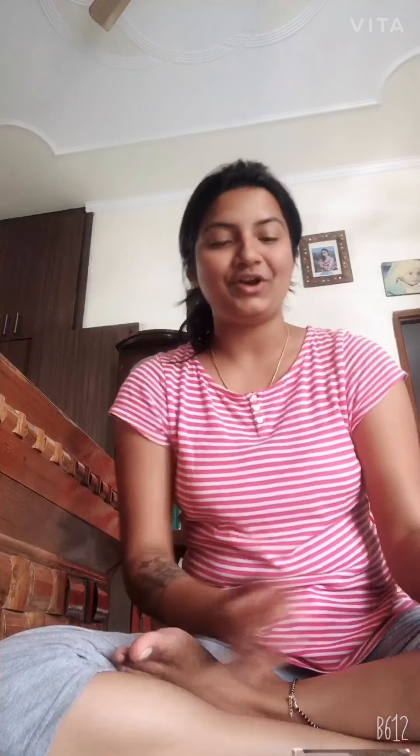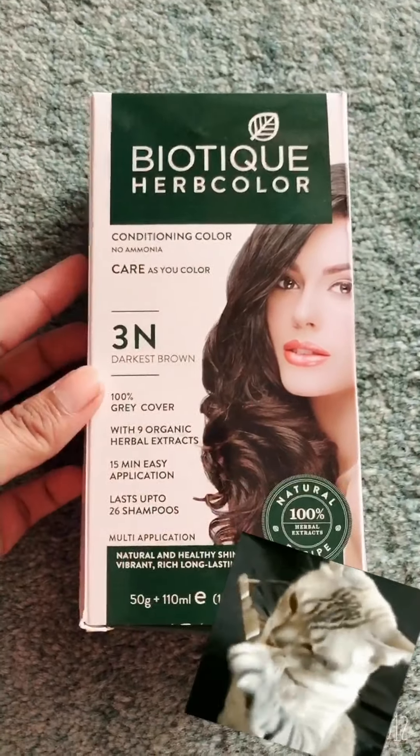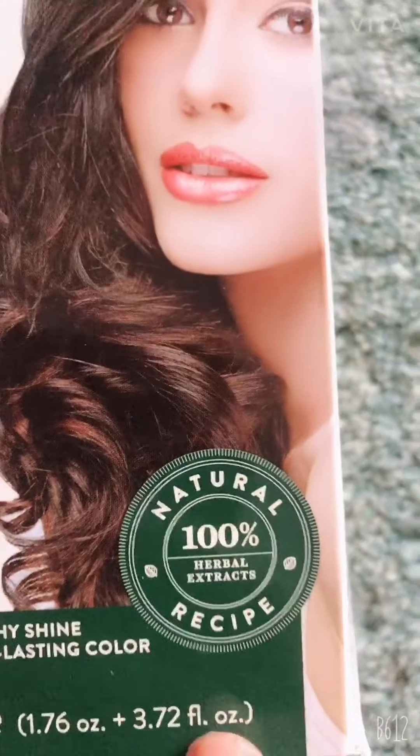After watching videos and taking reference from a creator whose videos I just love, I was suggested that this is a very organic color by the name of Biotique. So I ordered it from Amazon in the shade of Darkest Brown. Today it has been delivered. Let me show you what's inside and what the ingredients are. It is Biotique Herbal Color — 100% grey coverage and 100% natural.